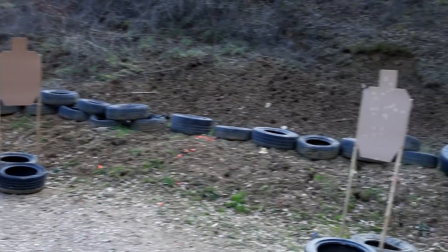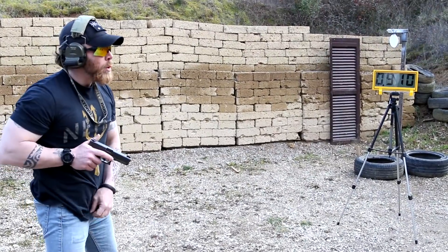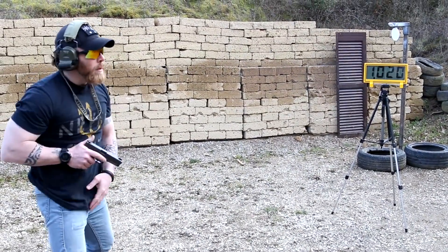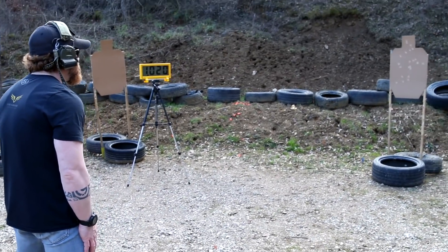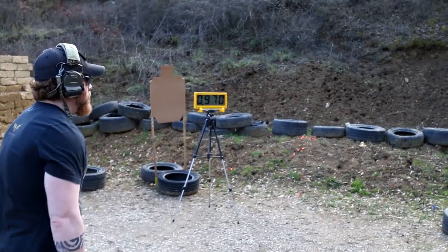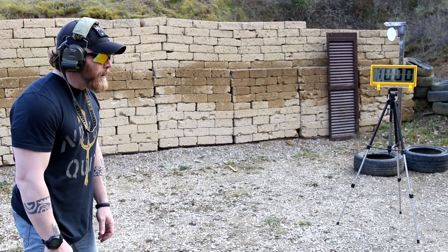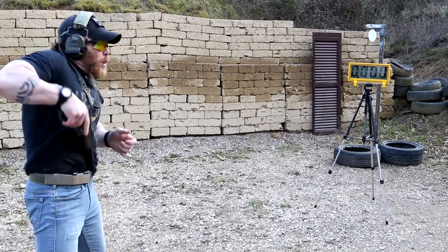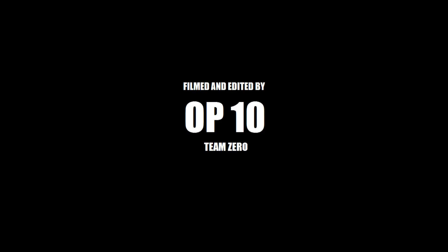Live fire drill times recorded: 0.97 seconds, 1.5 seconds, 0.97 seconds, 0.84 seconds, 0.96 seconds.